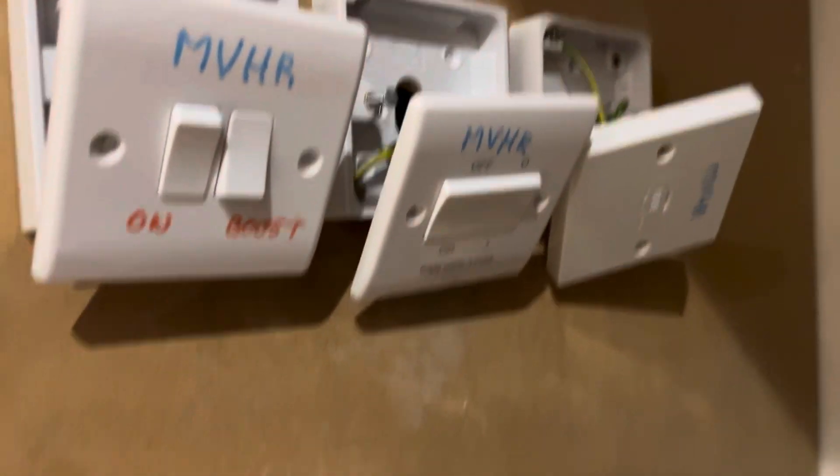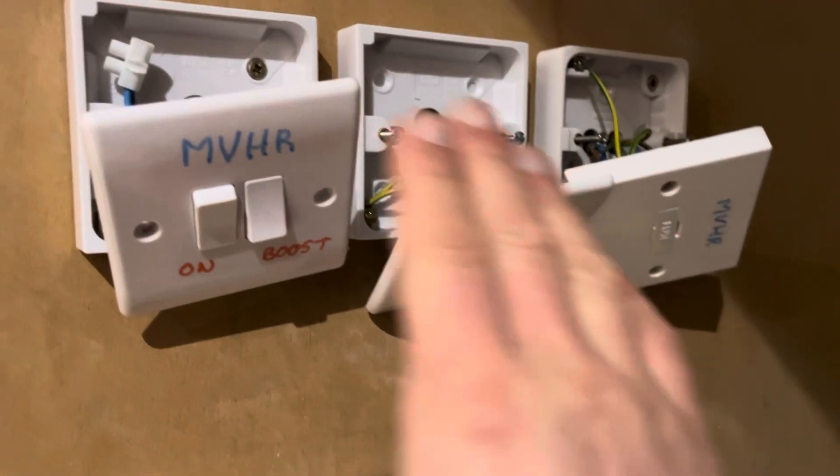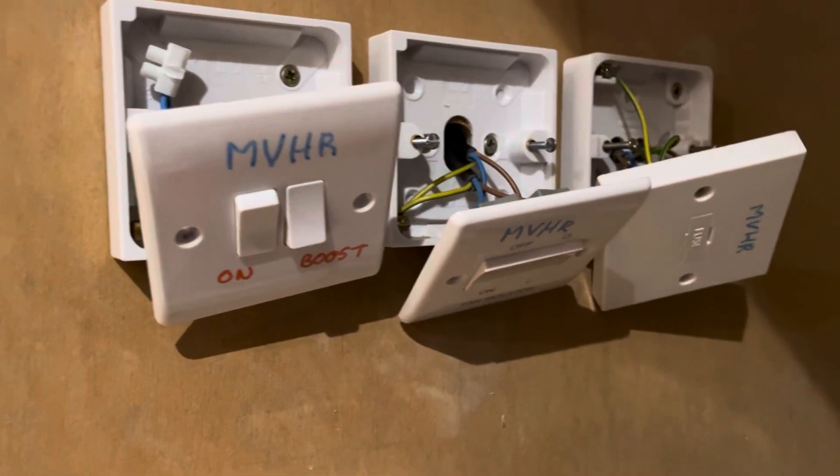Someone asked me if I could do a video about how to do the wiring for this NVHR ventilation system, and it's very easy. Here is the wiring. What we have here is the isolation for the system and the switches that turn the system on and boost it if you want.